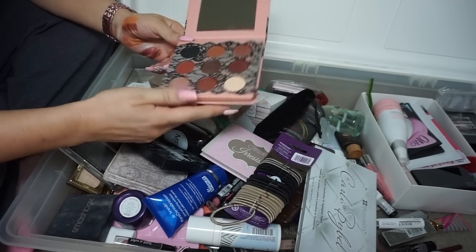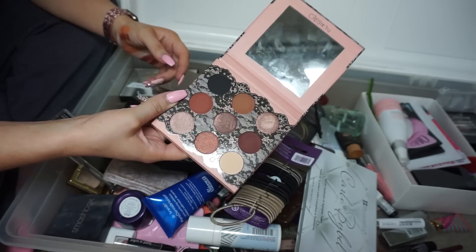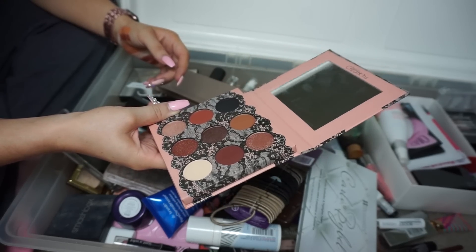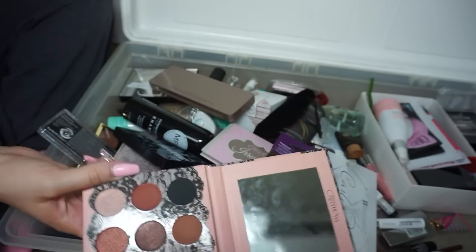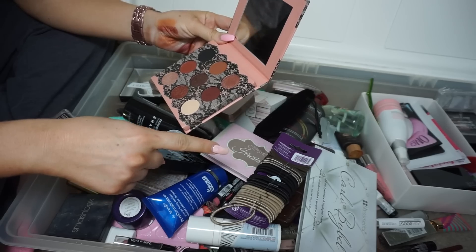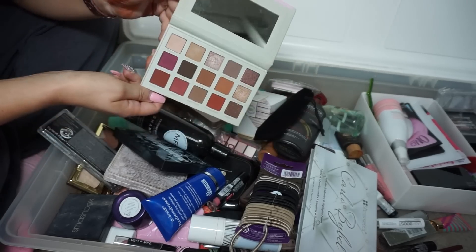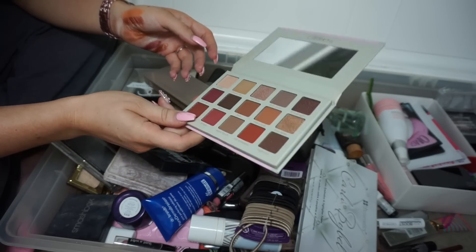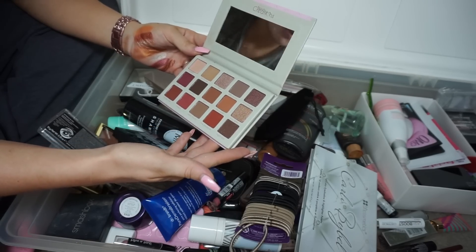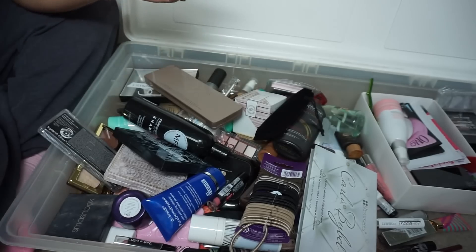This is the Beauty Creations Boudoir palette — it's cute, I like Beauty Creations stuff, I just don't use this ever. I could potentially depot it but I don't want to go through that process, so I'll re-gift it. I'll put it on my Poshmark. This other one is a dupe for the Modern Renaissance, also from Beauty Creations. I have the Modern Renaissance so I'll put that on Poshmark too.